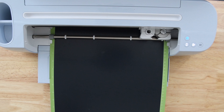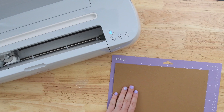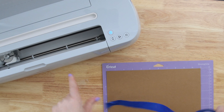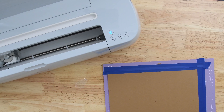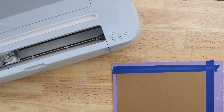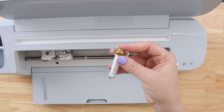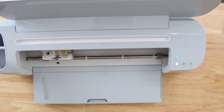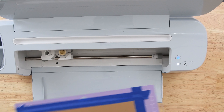Last but not least, we're going to cut out our chipboard using the knife blade with the Cricut Maker — so this is a project that requires a Maker or Maker 3. When attaching your chipboard to your mat, first make sure you're using a strong grip mat, then use the brayer to press the chipboard down tight. Next, add painter's tape around all four edges for extra grip, because we're going to do anywhere from 7 to 24 passes with chipboard and you do not want it to move at all. Load the knife blade into the B clamp.